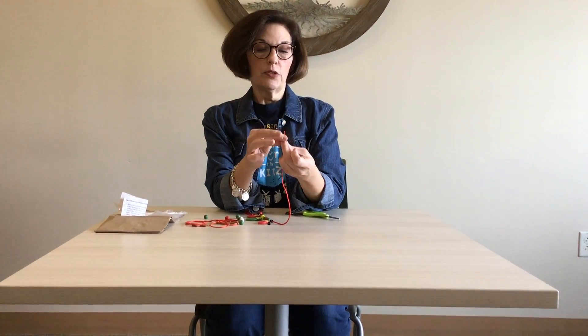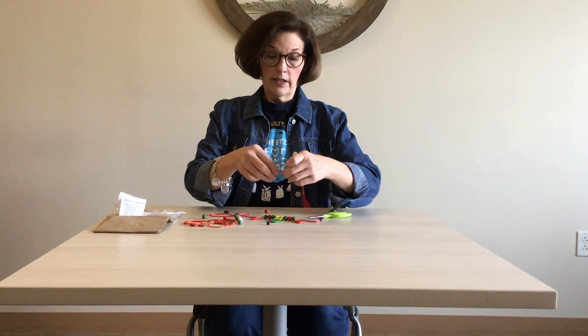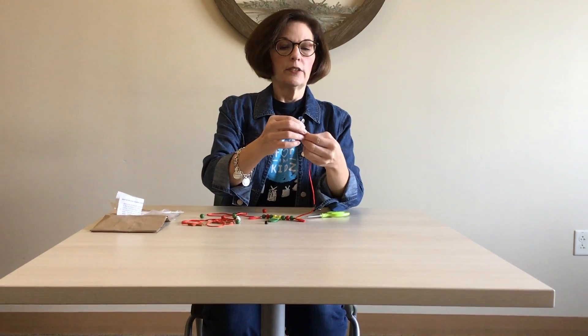You thread those on with the empty side facing the end of the shoestring, so you put those on the end. Then you make a knot at the end of the shoestring — if your child is old enough to make a single knot, you can allow them to do that.